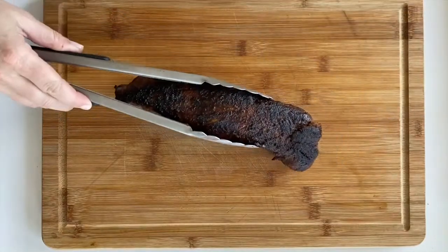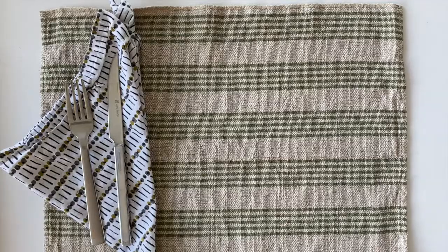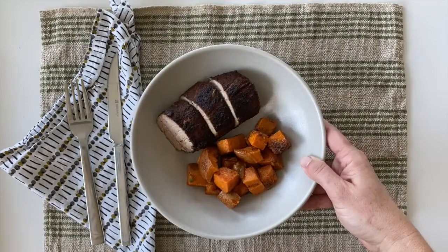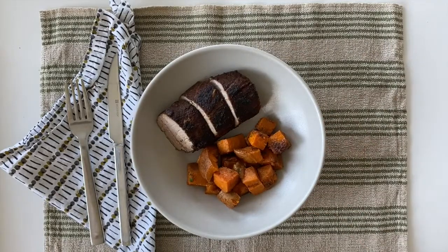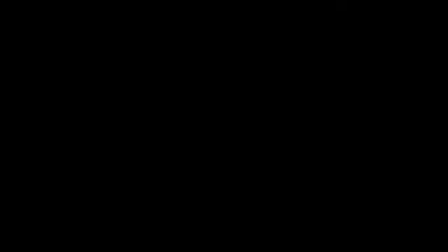After about 15–20 minutes, here's what you've got: a deeply caramelized, really delicious rub on the outside with super tender pork tenderloin inside — about 145 degrees is what I cook it to. This recipe is really simple and great for a weeknight. You can serve it next to some cumin roasted sweet potatoes — it's great for the whole family.